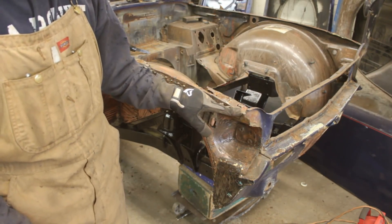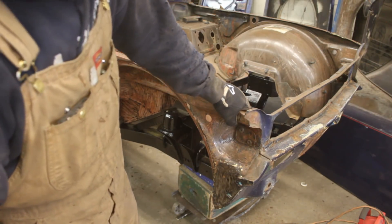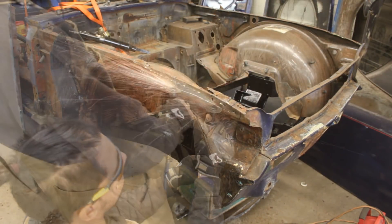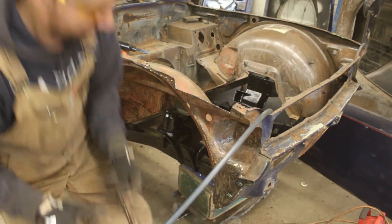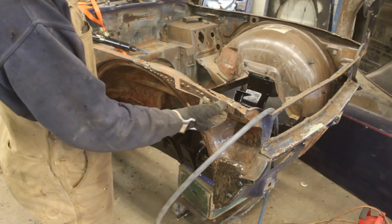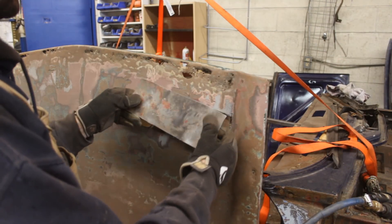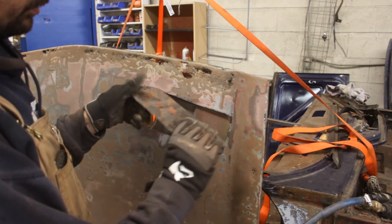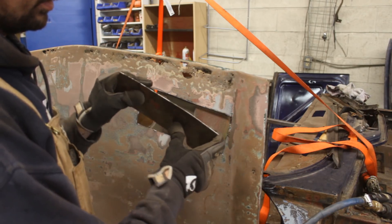I think this hole I'm going to repair separately because I don't want to cut the whole piece — I want to use it as a reference point. The first piece of Triumph metal came out. Nice and solid metal. I just need to clean it up a little bit from the paint — that's the only problem with it. Other than that, it's nice and solid metal.